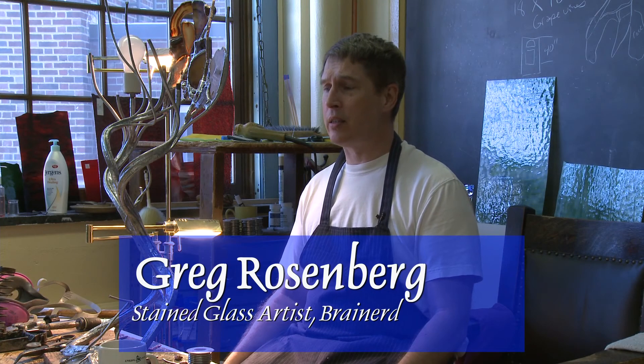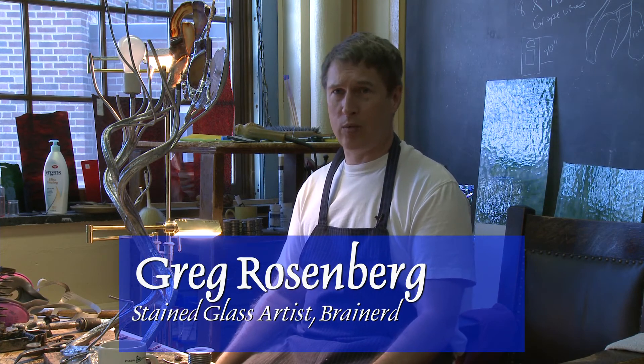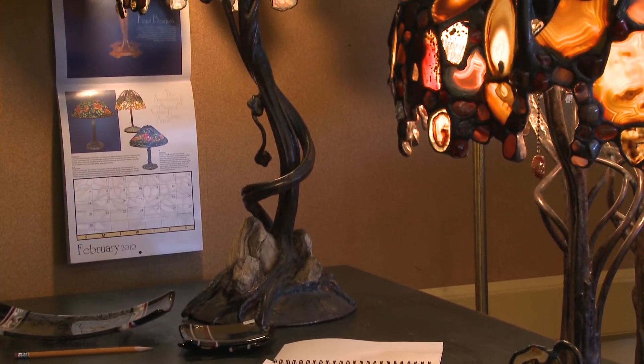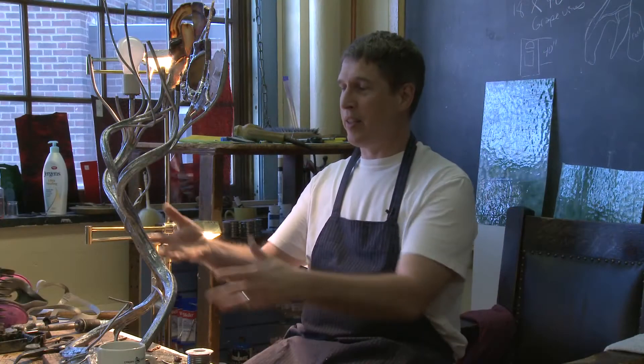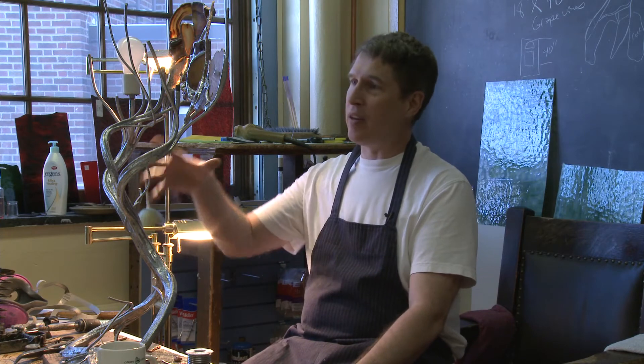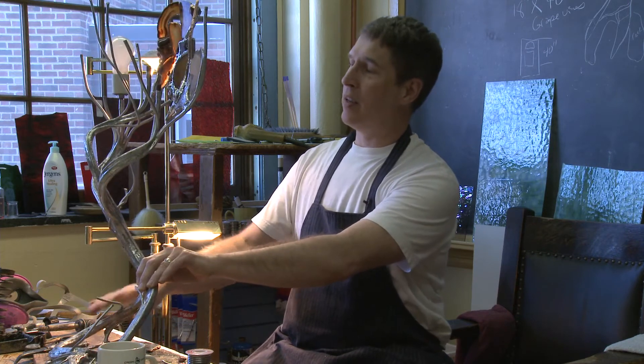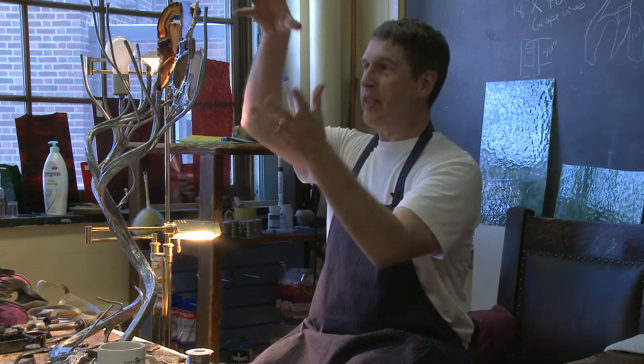What I do here in the studio is primarily stained-glass work, but what sets me apart — other than drawing all my own designs — is that I make all my own lamp bases. I take copper sheeting, copper tubing, or bits and scraps of copper and solder them together. This piece here is a very organic-looking vine piece that's ultimately going to be a pendant, hanging upside down as a ceiling fixture.